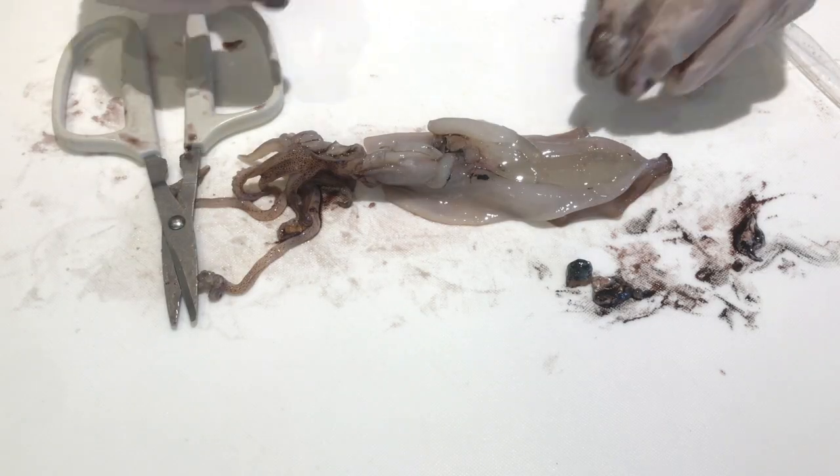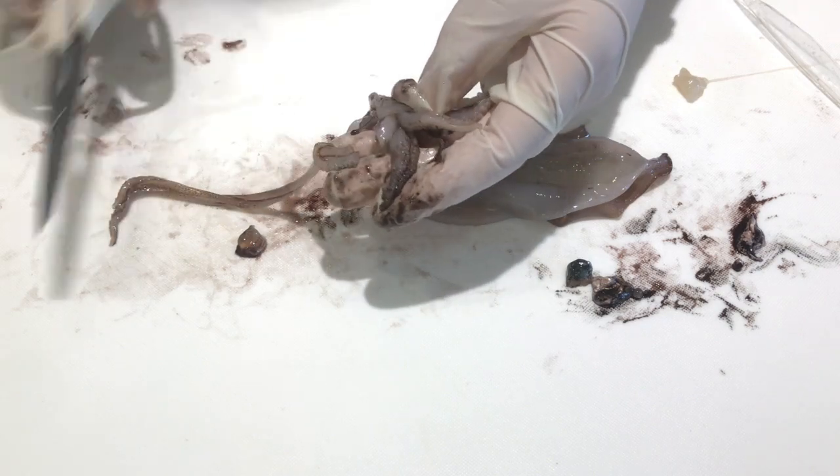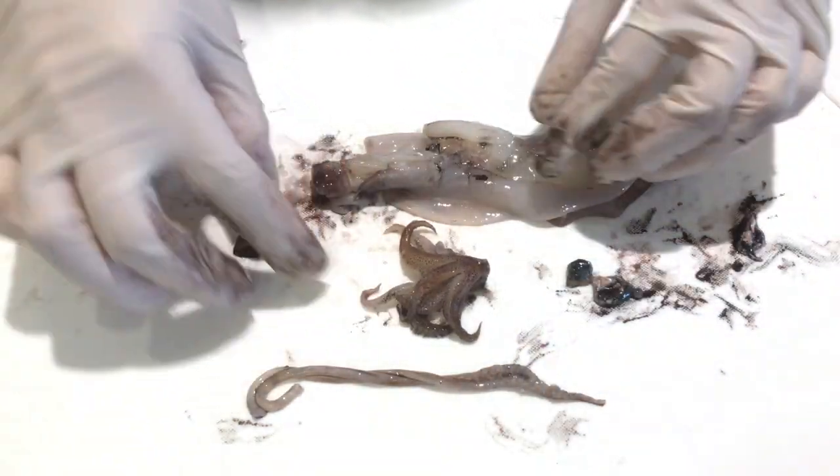Finally, I cut the appendages of the squid, which include the tentacles, the arms, and the sucker cups. The tentacles are the long, thin structures that I cut first. I cut the arms and the sucker cups next.